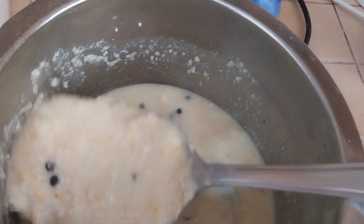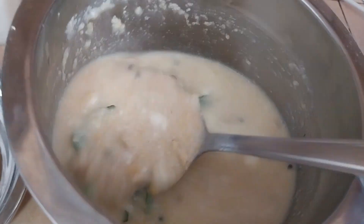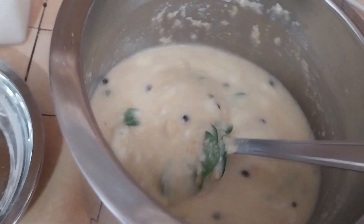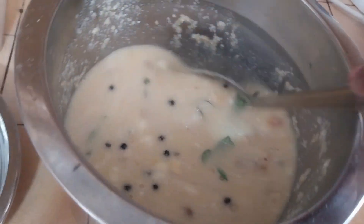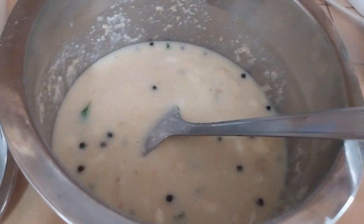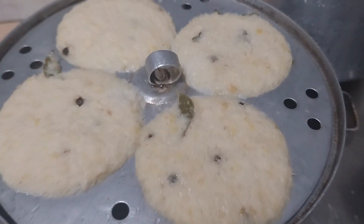Now let's add 3 vegetables. I am going to put the vegetables in the middle, and I am going to cut the vegetables.